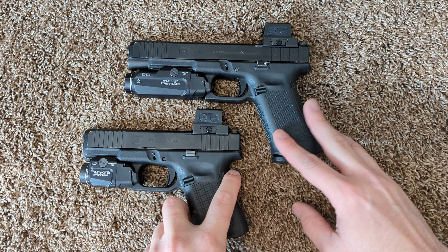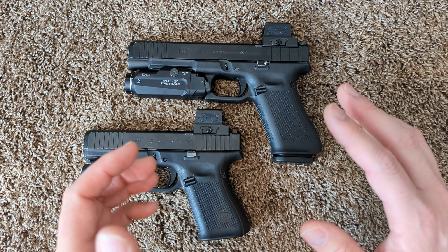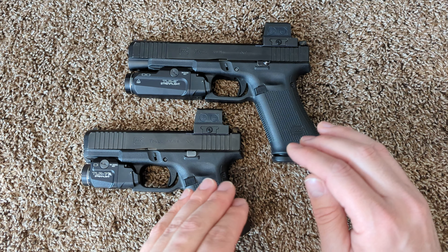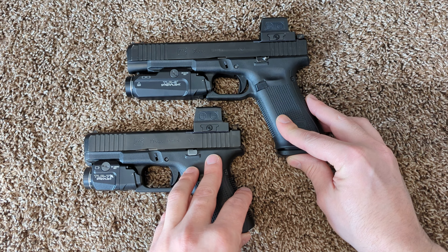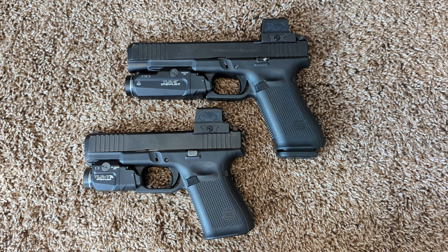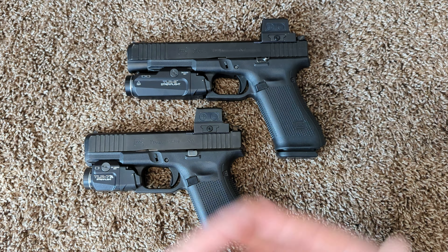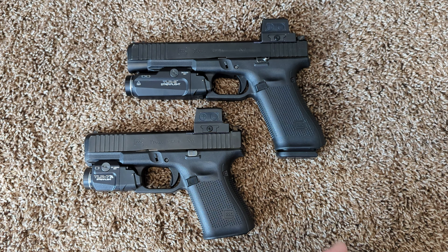It is not worth destroying the reliability in a gun that's going to be used for carry or competition. For all those guys that were quick to jump to Timney's defense and say it's a competition trigger and reliability doesn't matter — well, it doesn't matter if you want to lose the competition. If you want to win the competition, you still need it to be reliable.